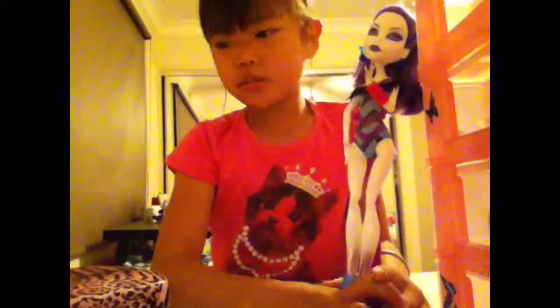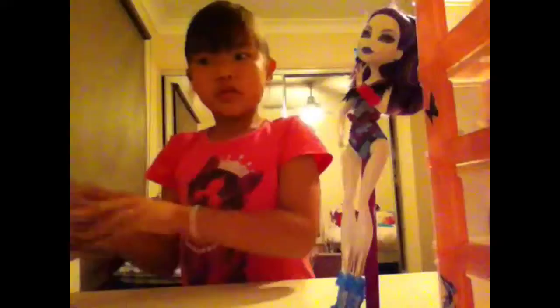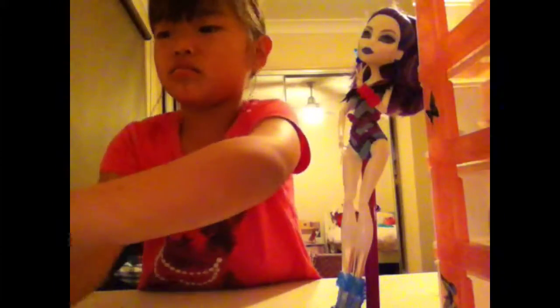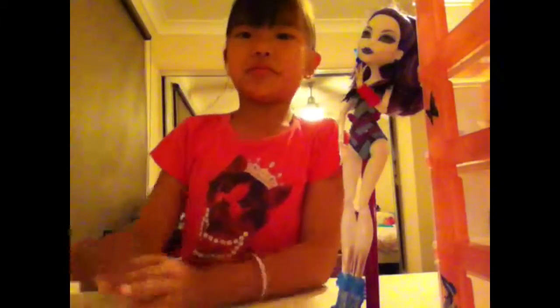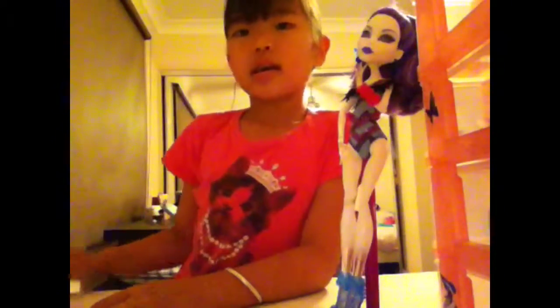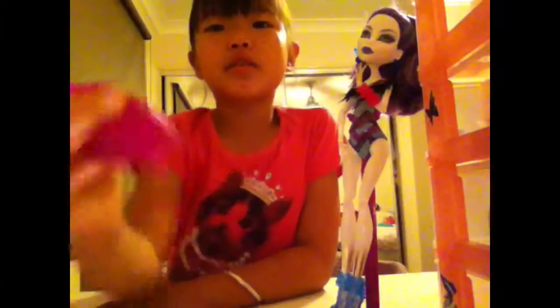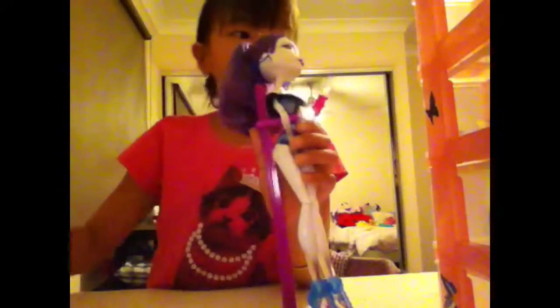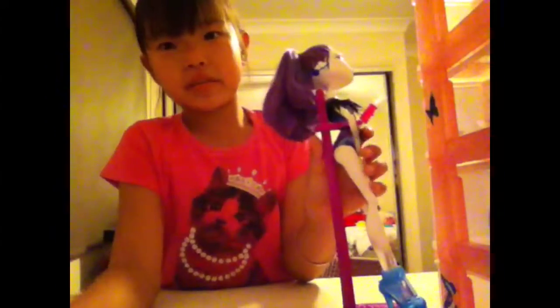I'm trying to put in a couple of accessories, which I sort of like that idea. She has a towel and a tote bag which is a ghost, and the cool thing about this is it can brush her hair, so yeah that's the good thing about that.